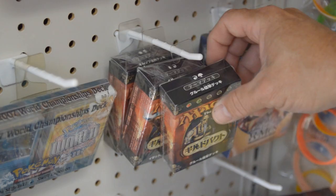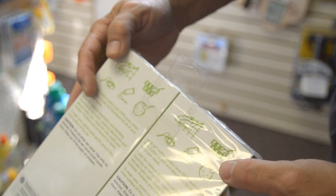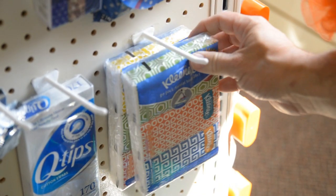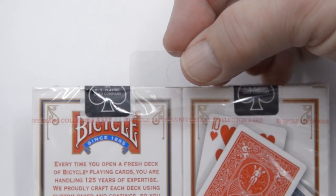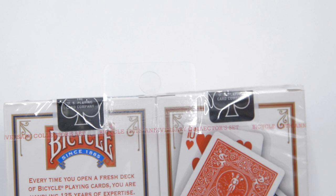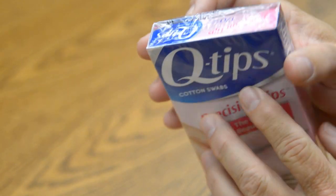Hang tabs are often used on packages that are shrink-wrapped, as they are an ideal way to hang and display a shrink-wrapped product on store fixtures or displays. A major factor for successful hang tab performance is how compatible a particular shrink film is with the adhesives we use on our hang tabs.